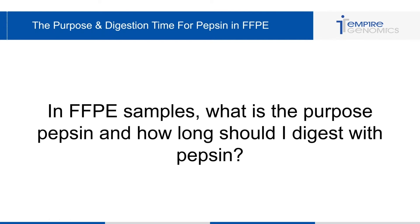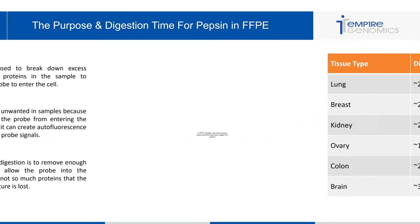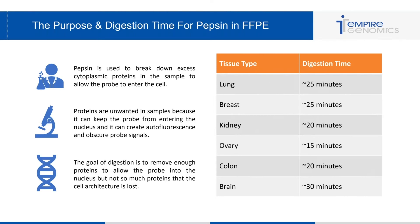Another question I get often is: in FFPE samples, what is the purpose of pepsin and how long should I digest with pepsin? The digestion step of FFPE processing is by far the biggest issue I see in labs. Pepsin is used to break down excess cytoplasmic proteins in the sample to allow the probe to enter the cell. Proteins are unwanted because they can keep the probe from entering the nucleus and can create autofluorescence and obscure probe signals.